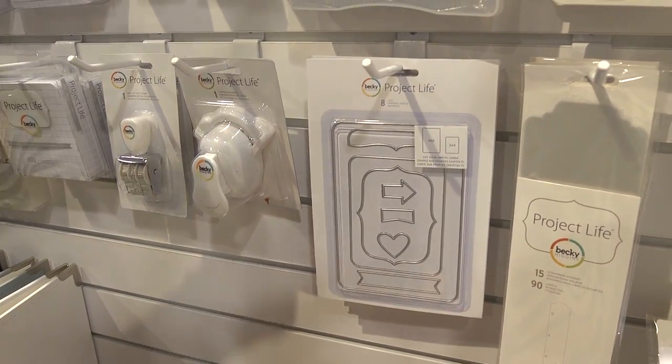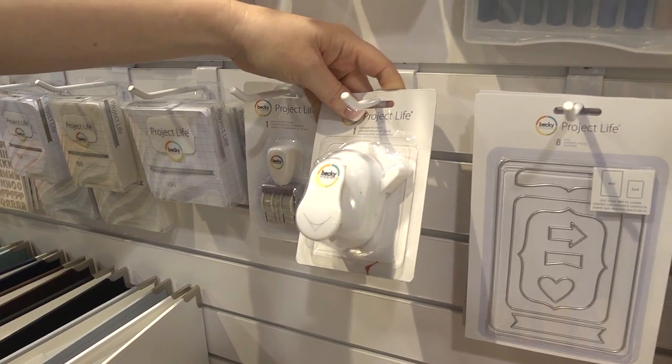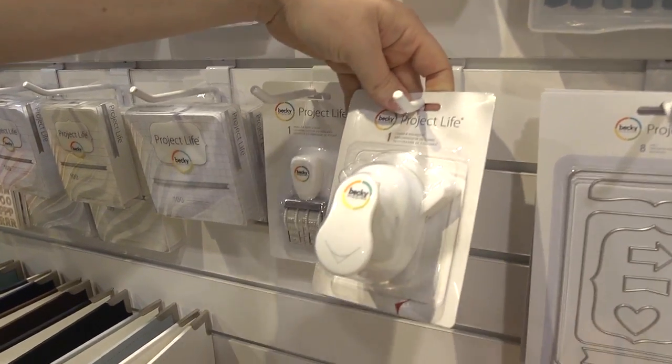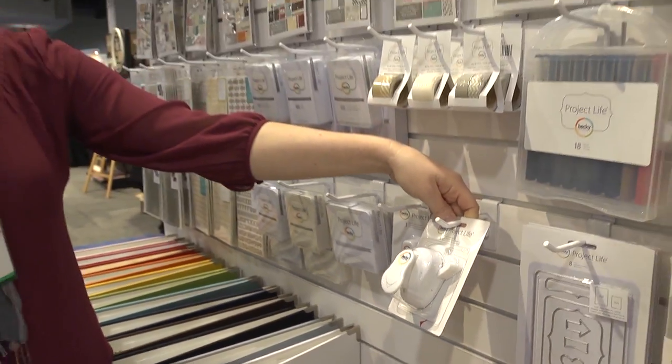You also have a corner rounder, I see. Yes — that's not brand new for this show. It's like the Project Lifer's best friend, because now she can round her corners however she wants.